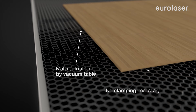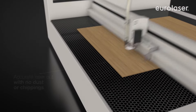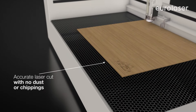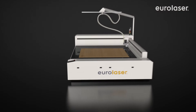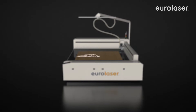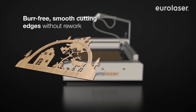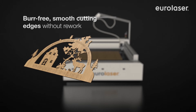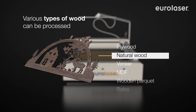In contrast to mechanical tools, the laser does not wear. It is practically maintenance-free and you get unvarying cutting results. There are no chippings and the surface is not damaged or contaminated during highly accurate laser cutting. The cut individual pieces can be removed directly from the processing table without any need of finishing. The cutting edges are smooth and free from burrs.